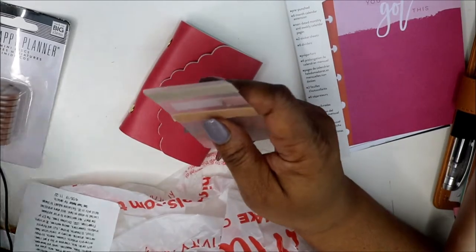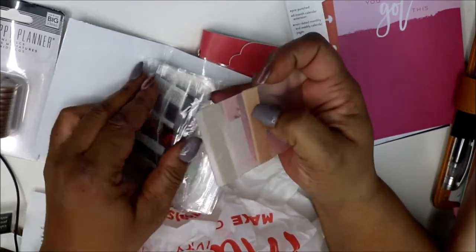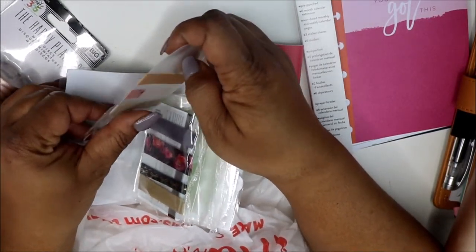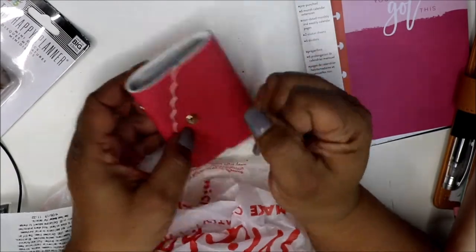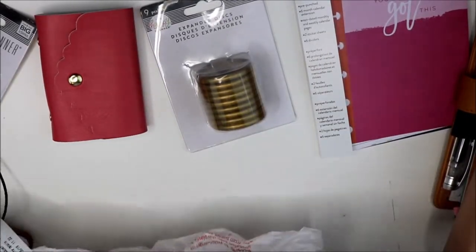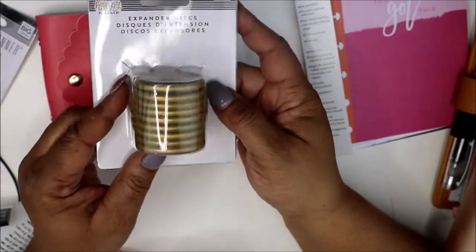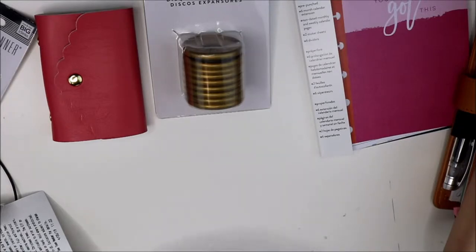I may have a planner meetup tomorrow — I'm meeting up with some ladies in my area that are in the Gold Mine and Cocoa group, and I thought that was so cool. Back when it was really cold outside we were all talking about who's in our area, and a lot of us don't have family who does planning and you know people that get it. So I thought that would be cool. Then I bought this expander pack — I see a lot of people buy this and still use it with their mini and classic to expand and get more in there, and I like a chunky planner. It was on sale too — I think I got it for $2.99.